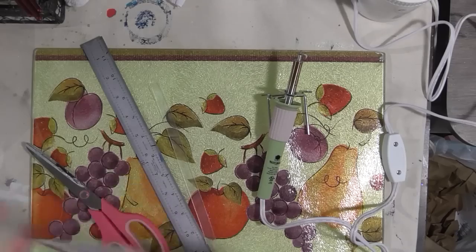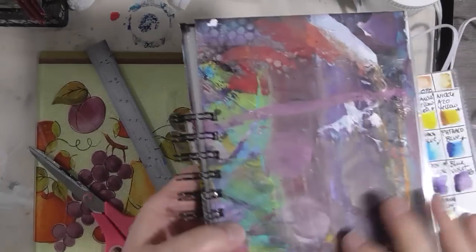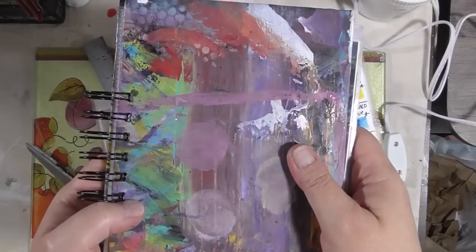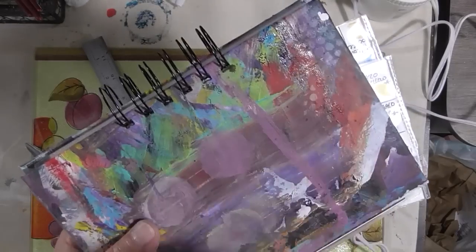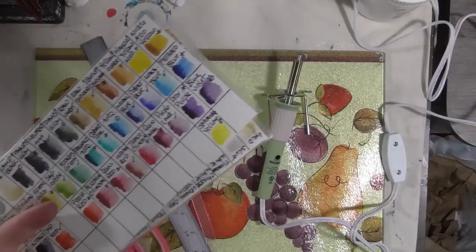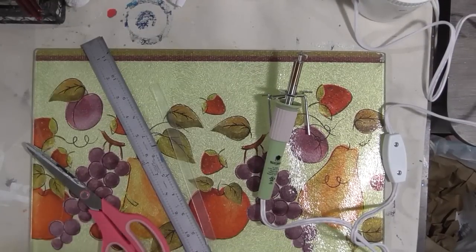I'll try to link both videos below. That's how I did this — I used my Bind-it-All to hook everything together once the covers and pages were made. You can use whatever binding system you have; if you don't have one, you could put holes in it and use split rings or binder rings, or stitch it shut — whatever works for you. Alright, that's it! Go out and have a great day, do something nice for yourself because you deserve it, and I'll see you later.